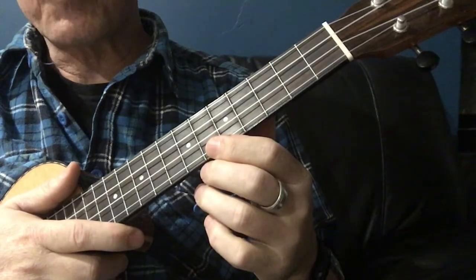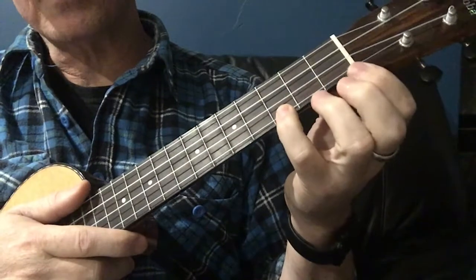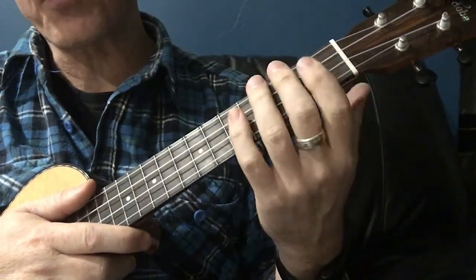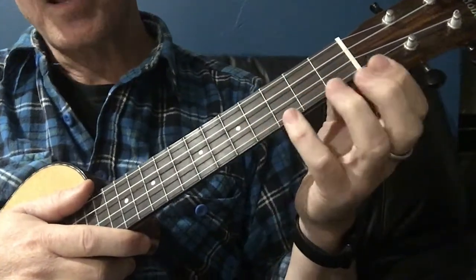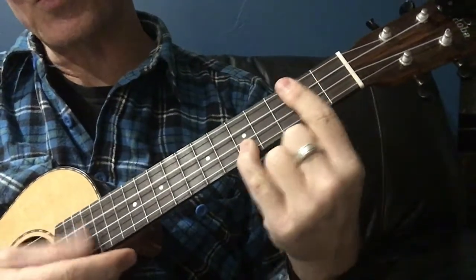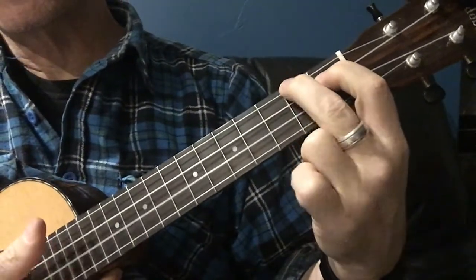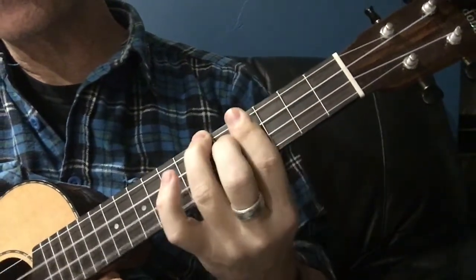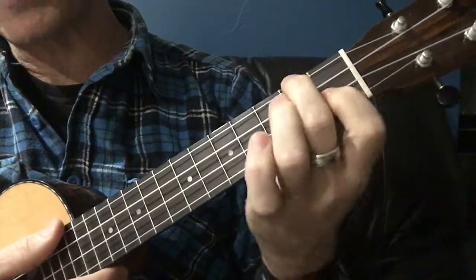If you've come this far through the other lessons, we've already covered two of the most common bar shapes, and this is the third and probably the last of the most common ones. The first one was based on the C, which we turned into a bar. The next one was based on an A, which we played with those fingers and turned into a bar shape. And this one is exactly the same principle — it's going to be based on our F chord.